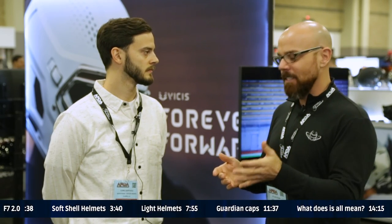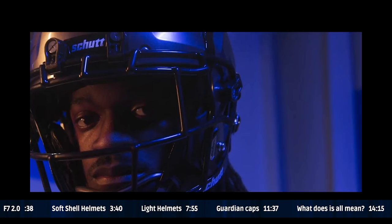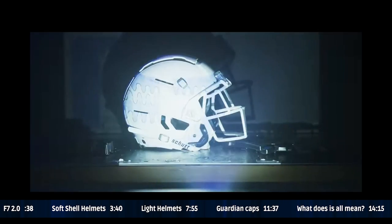I'm here with Kord, a design engineer with Schutt, and we're going to talk about the F7 2.0 and maybe a couple of other things. What's the difference between the Schutt F7 and the F7 2.0? Basically everything from the outer shell inward. When you see the guards, the clips, all the plates and all that, that's all been maintained. But everything from there inward is all different for this year in the 2.0.